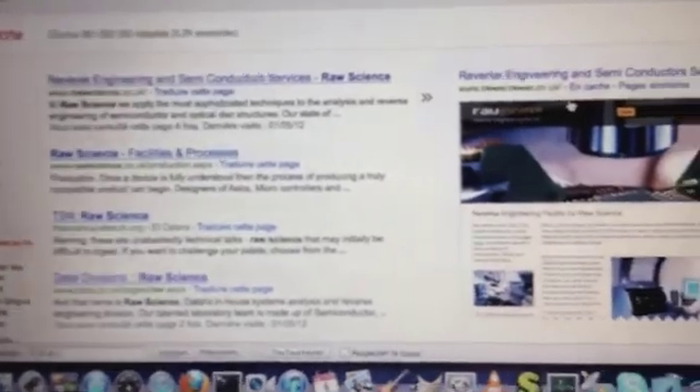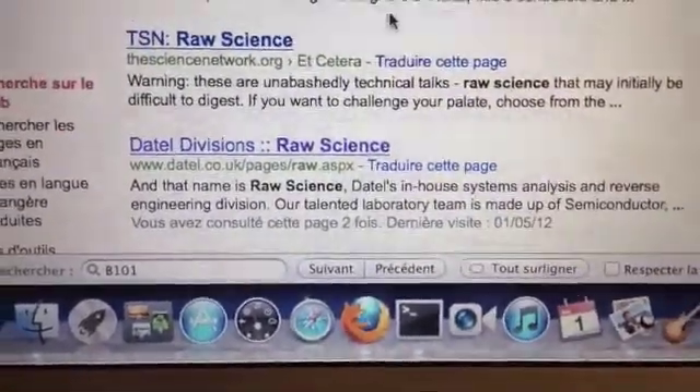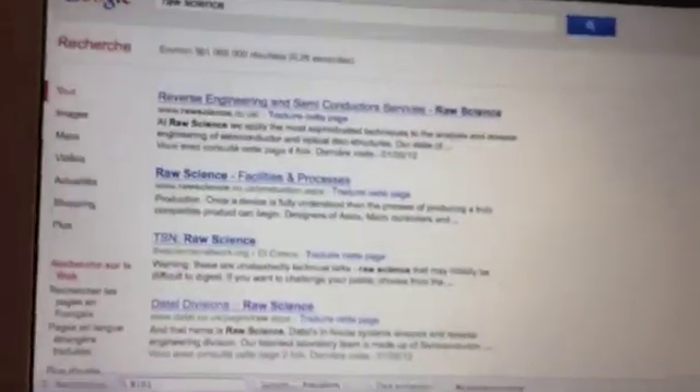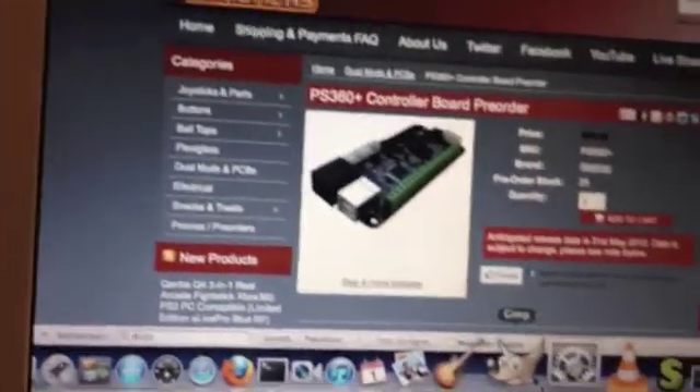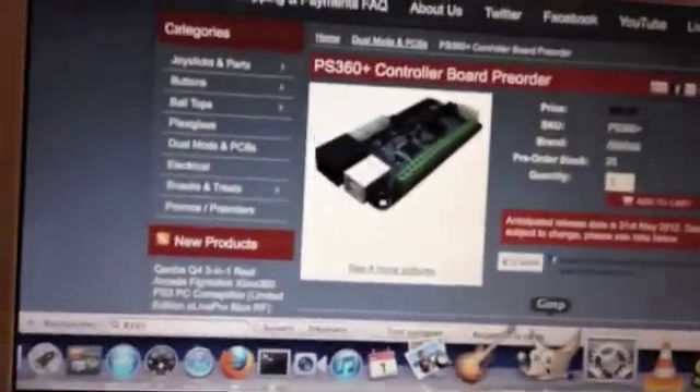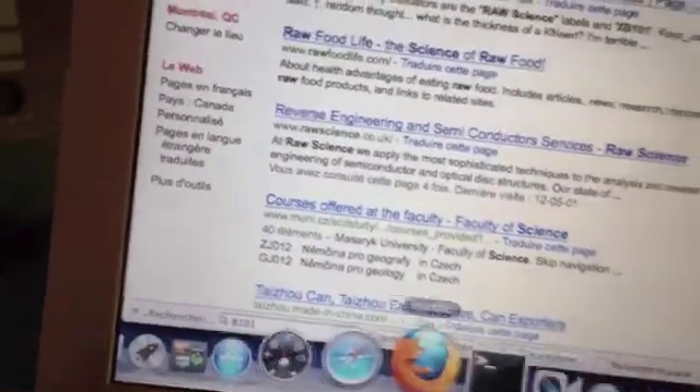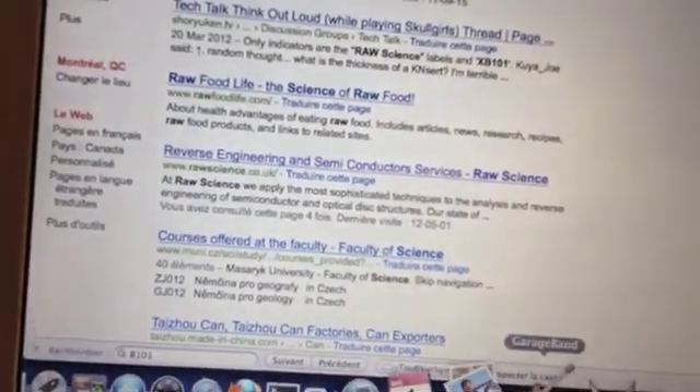If you look up RAW Science, the company exists — it's a division of Datel, which is specialized in reverse engineering. So it makes sense that this chip is actually built by Datel itself, who reverse-engineered the Xbox protocol to make a chip that works on it. I'm pretty sure it's the same chip used for the PS360 and other boards, but I can't find a clear picture to confirm. Other people on forums also confirm this information.